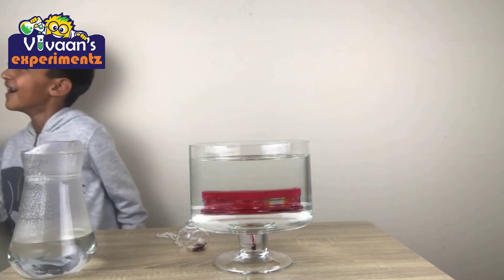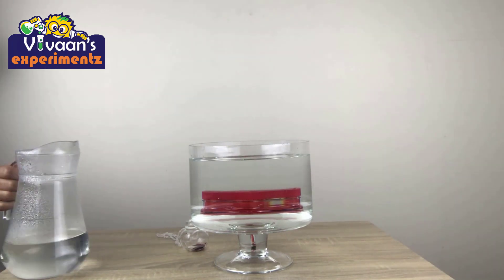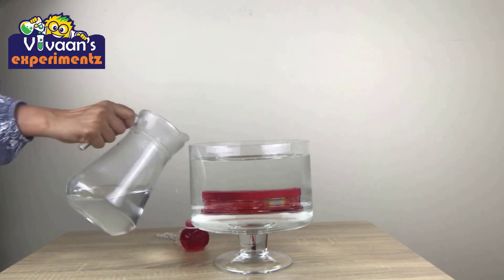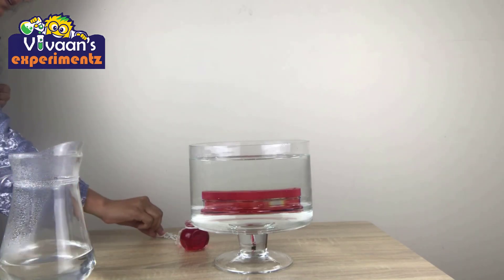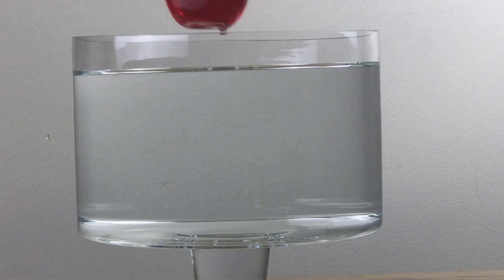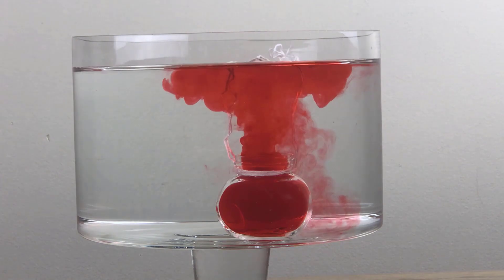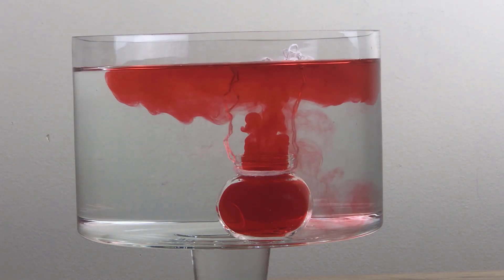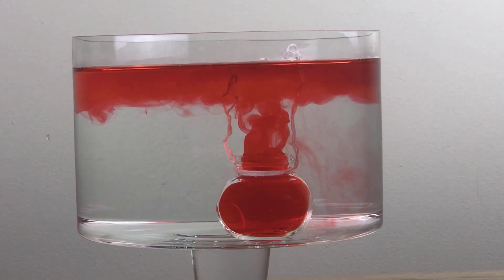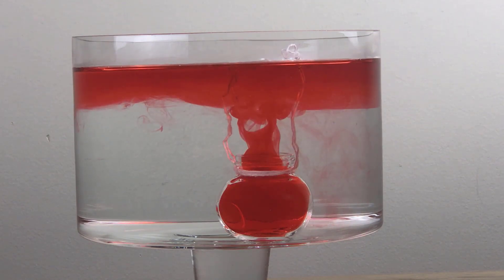Okay, and with my mom. Now we'll put some red food coloring in this place. Wow! It's like erupting. That's so cool.